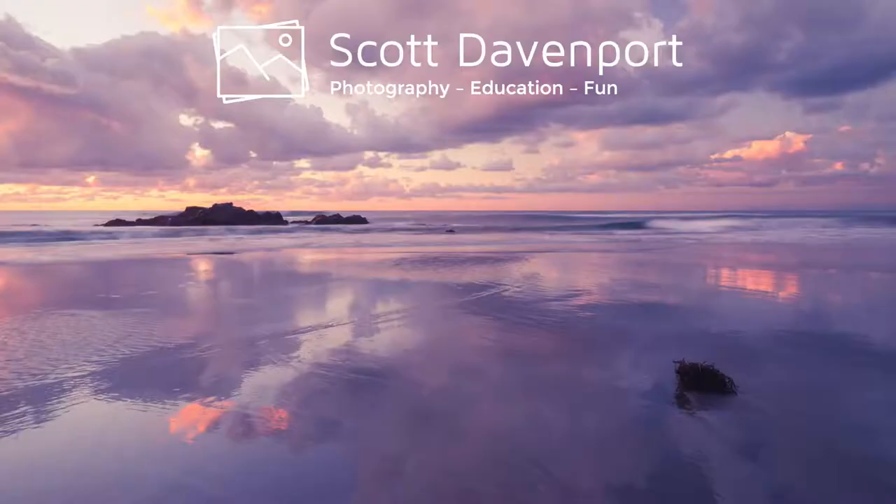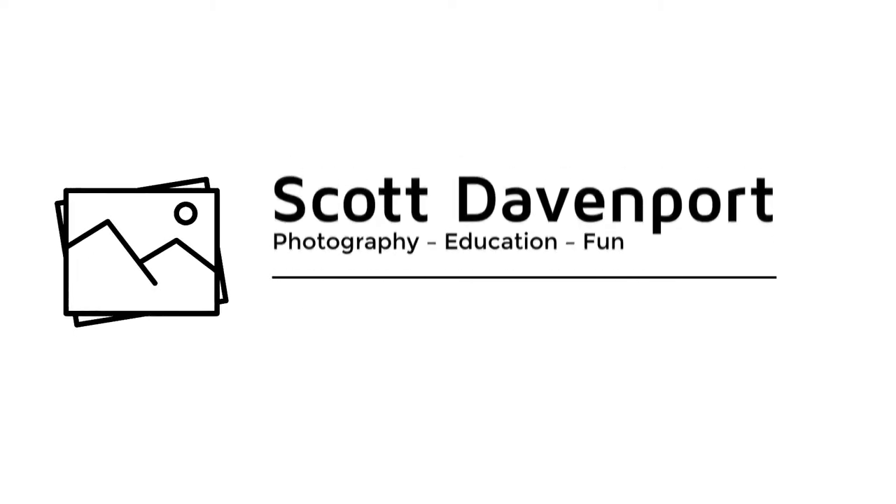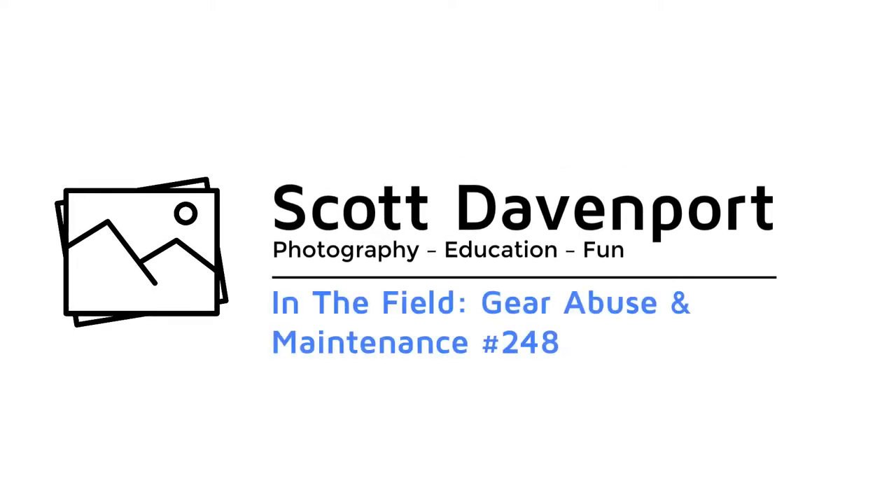This week in the field: abusing our gear and then maintaining it. Hi everyone, I'm Scott Davenport. Welcome to In The Field.